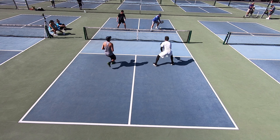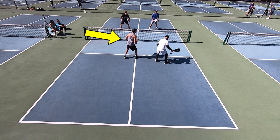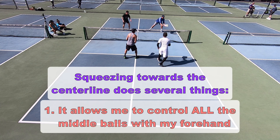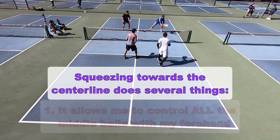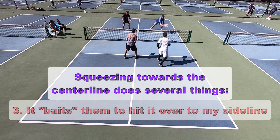Here you'll see me really squeeze over to that center line to put more pressure on Jim and Drew. Since this was a competitive game, Jim and Drew were typically trying to keep the ball away from me, and by me squeezing and shifting over more towards that center line, it can do several things. Number one, it allows me to take all the middle dinks and to create winning or put-away shots through the middle. Number two, it creates a very small target for them to hit to if they are trying to get it over to my partner. And number three, it leaves a window open near my sideline to bait them into hitting it there, which is exactly what I want as I am trying to get more involved in the game.